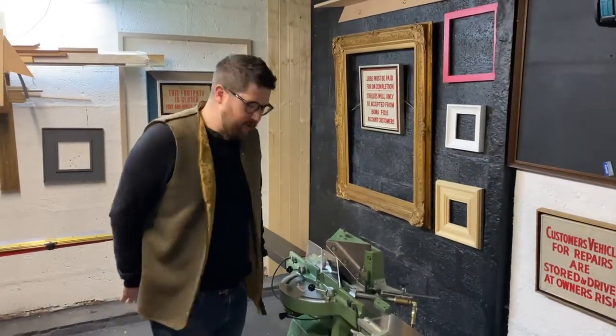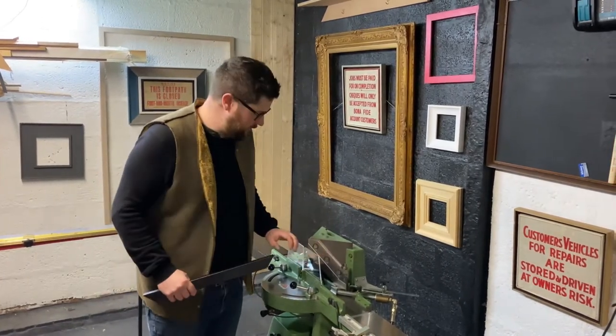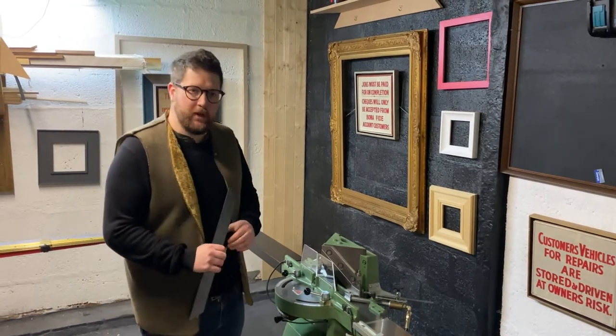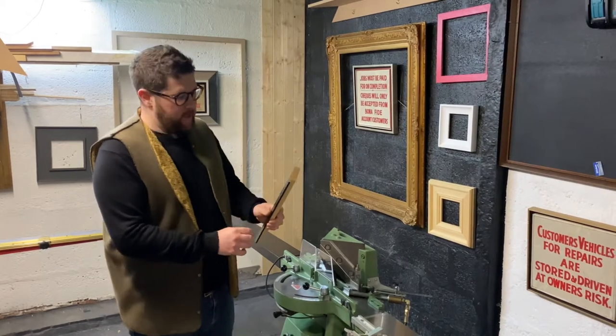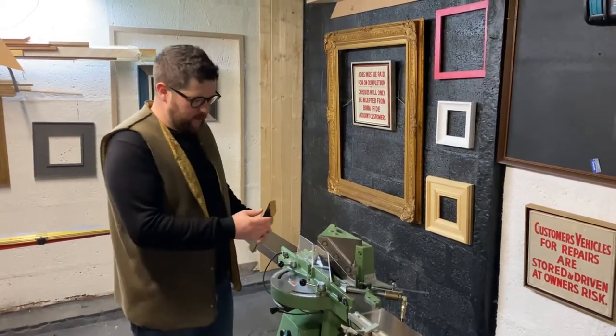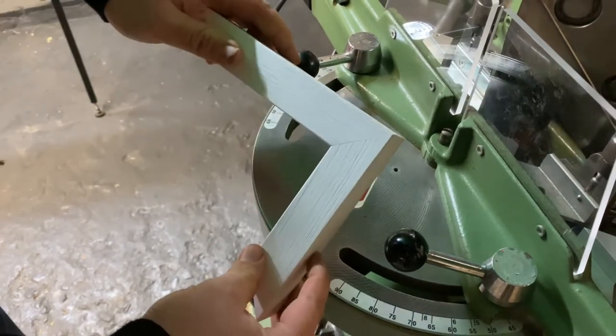Hi guys, my name is Ross from Callaghan Framing, and today I'm introducing you to this Morso. If you're watching this video, you probably know what one of these does — but really quickly, it cuts a 45-degree angle. It's a professional grade machine that you can use for joining picture framing and get a really nice quality finish.